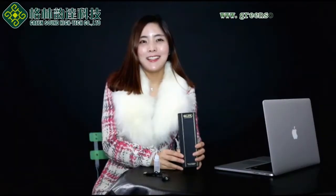Hello guys, my name is Lily and today I am going to introduce our new product. It is called PTS kit.